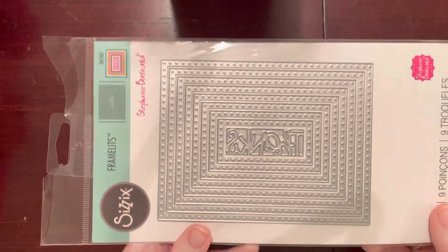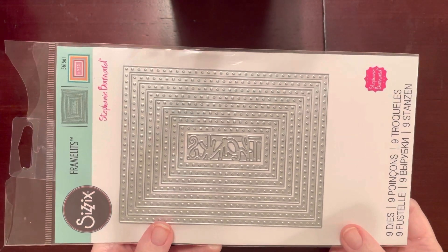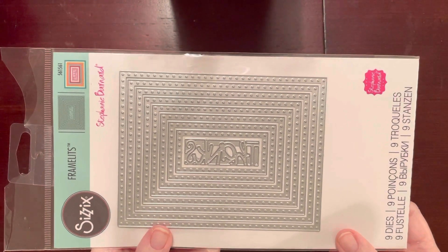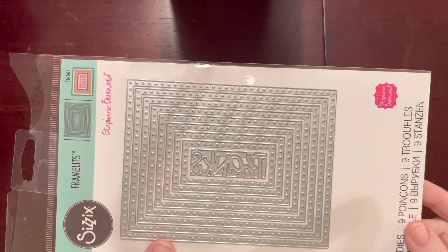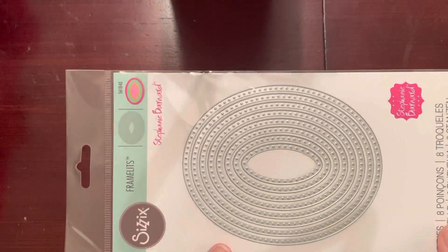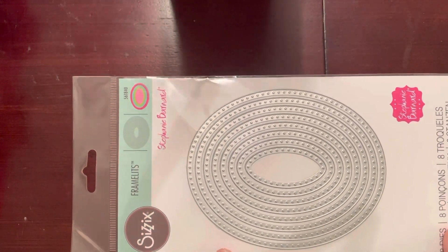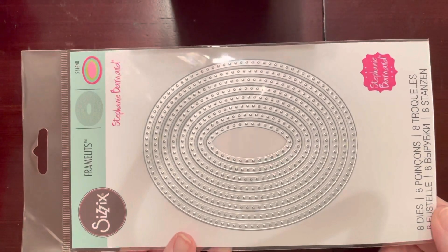Next I found some dies. I found this one by Stephanie Bernard — this was five dollars, and in the middle it has the word 'thanks.' It comes with nine dies. Then I found one more by Stephanie Bernard that's like that same one except it's in ovals, and this one comes with eight dies and was also five dollars.